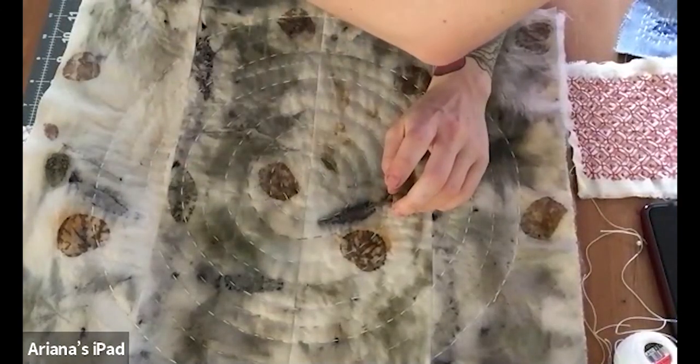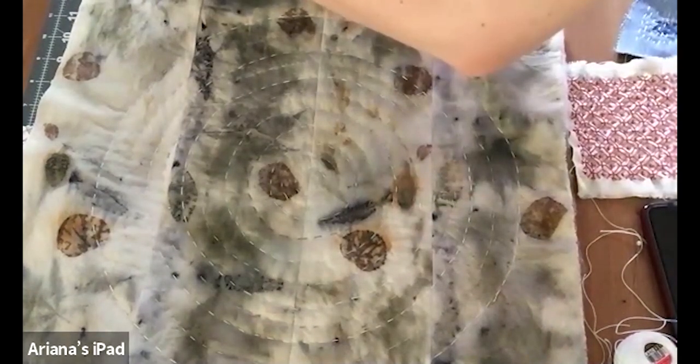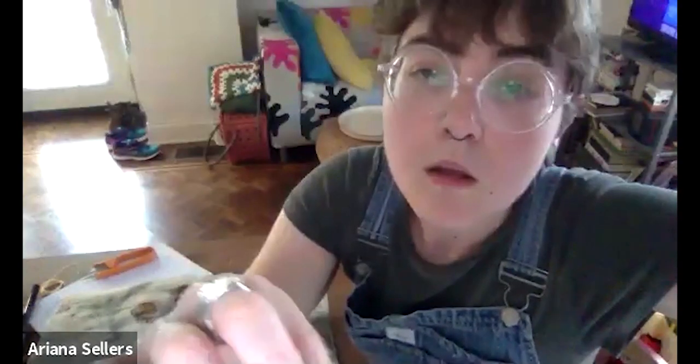I'm going to open the chat right now and copy and paste a bunch of different books that I've found for you guys that I really like, on dyeing and sashiko.